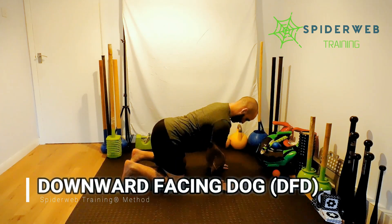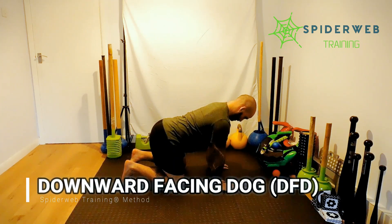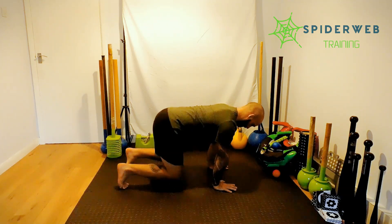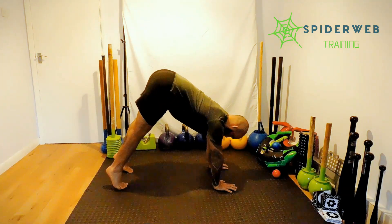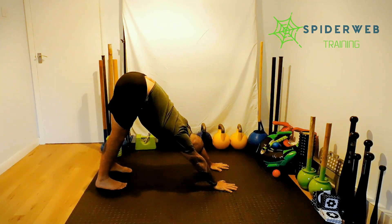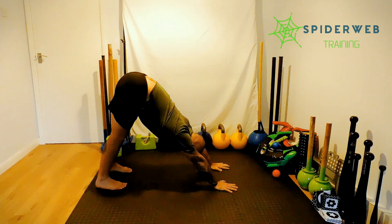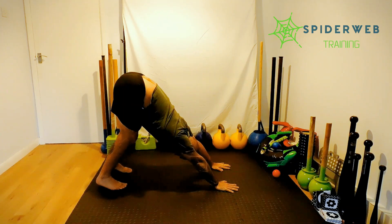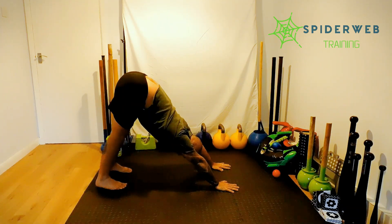For the downward facing dog, starting from your all-fours position, shoulders down, elbows locked, keeping your feet active, bring your hips up first and then push yourself back with your arms and with your shoulders. You should feel that your arms are pushing yourself back and at the same time that your hips are pushing your heels down.